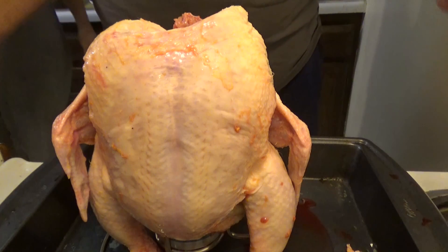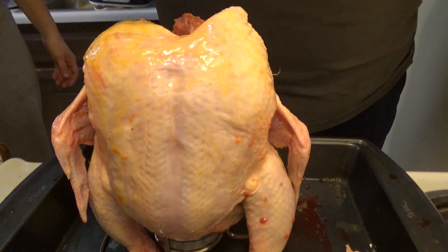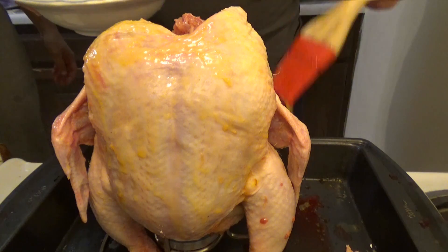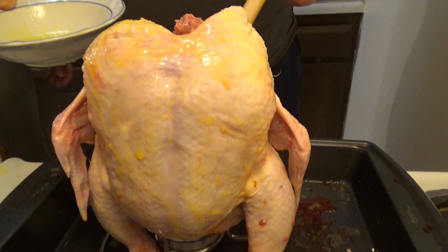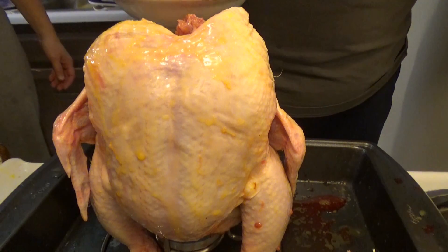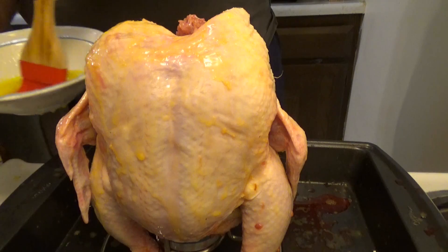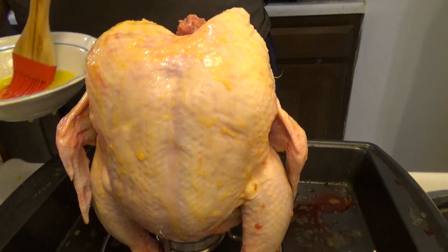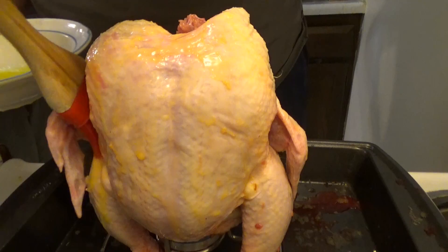We've got the melted butter. We're going to baste the butter on the chicken. This will help keep it moist. You can season this if you want with chicken seasoning or whatever seasoning you want, but we're not going to season this chicken. Maybe we should for flavor, but I think butter is good enough for flavor.